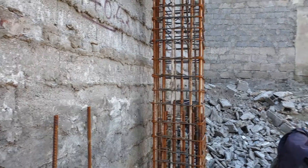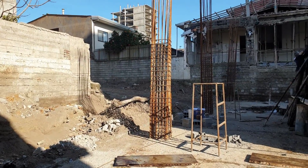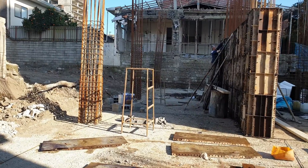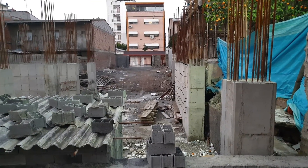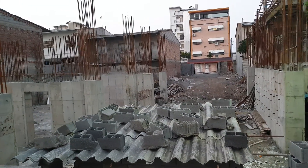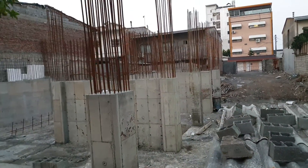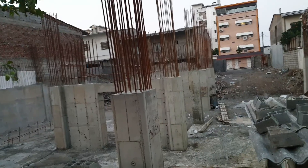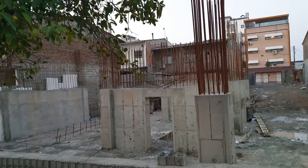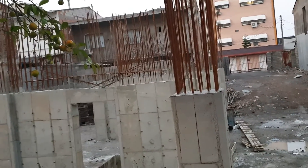Another column. Now we are going to watch this project after pouring of concrete — stay tuned please. Now you are watching the same project after casting all of these shear walls and columns. Now we are watching the open shear wall and the spandrel beam.